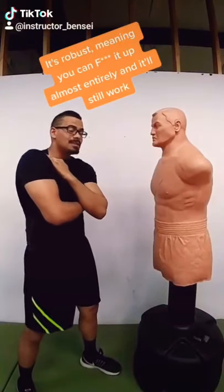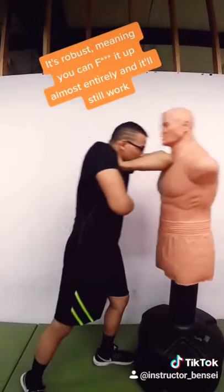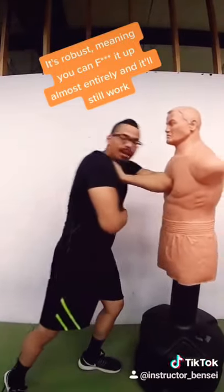The cool thing about Dracula's cape is it doesn't really matter where you came. Whatever you hit is going to get hurt really badly, so I can just fall into it.